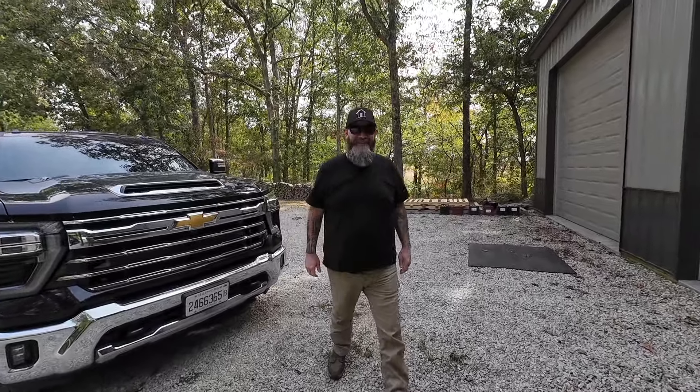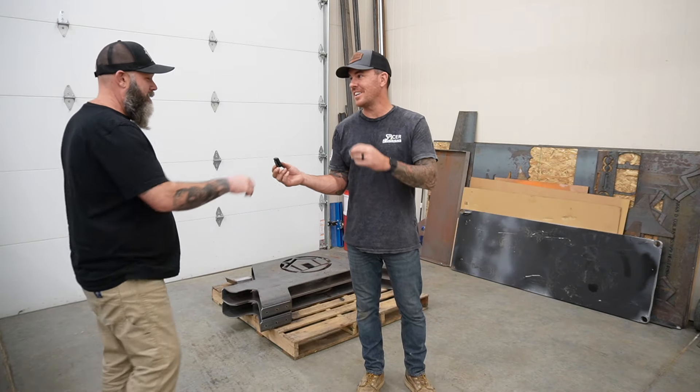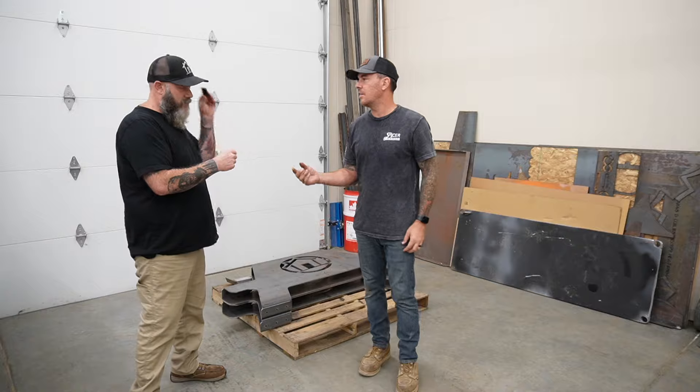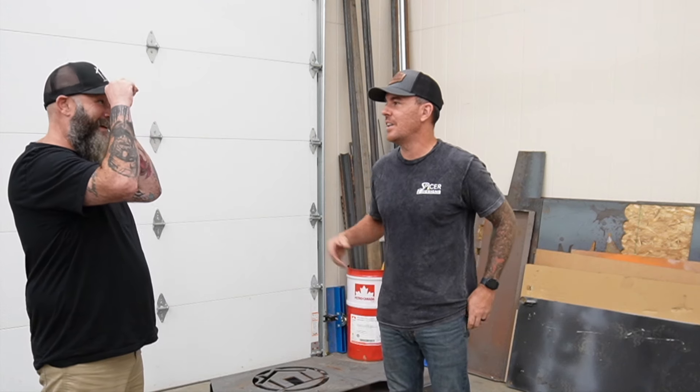Who the hell is this guy — freaking trespasser! How you doing? Nice to meet you. Mike's a little jacked up so you have to talk kind of high pitch — when I play it back it'll be normal.